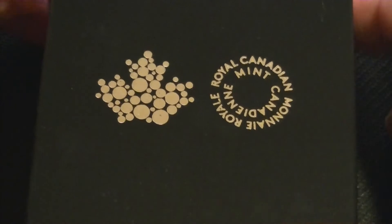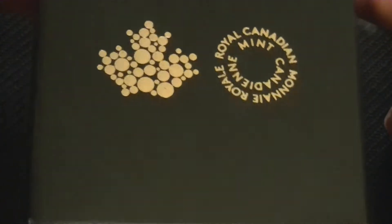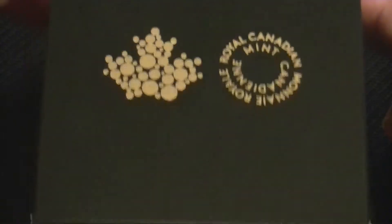Hello again, we are going to continue the Canadian Maple Leaf series and the next one comes in this box. Nothing special about the box — it's just cardboard or something like that.